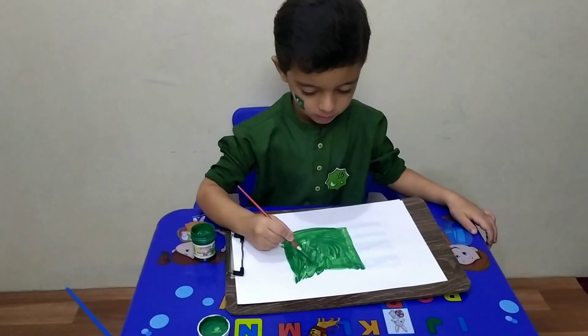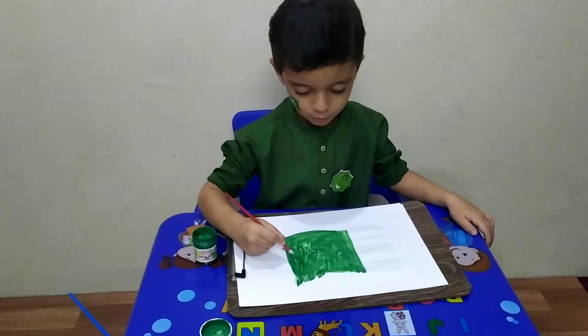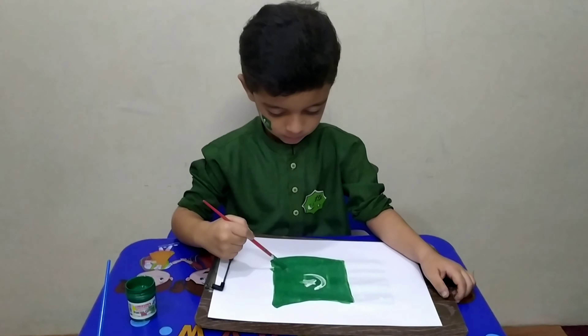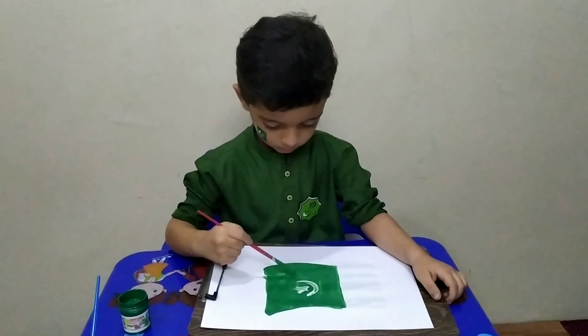I dropped it, dropped it, I dropped it, and on the way I dropped it. A little boy he picked it up and put it in his pocket. Thank you.